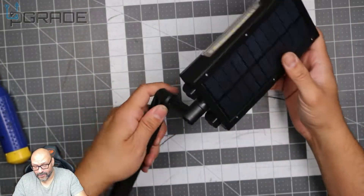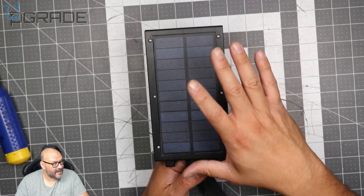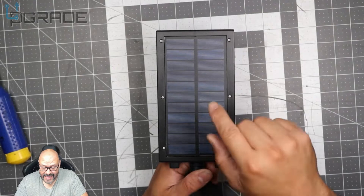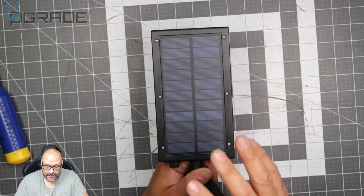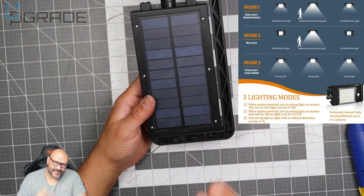The charging station has a very large solar panel surface area, so it's going to get the maximum power it can — enough to last you all night.